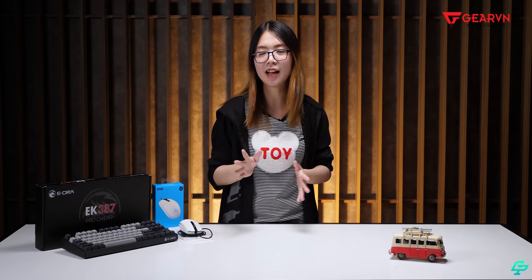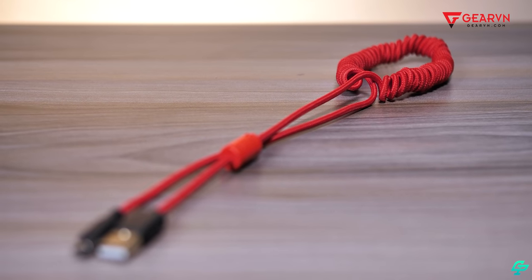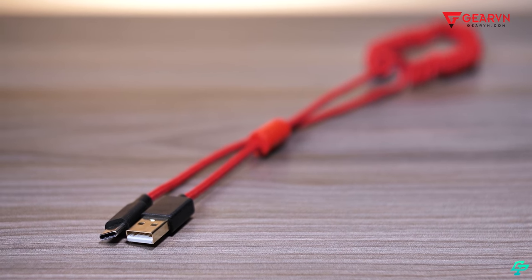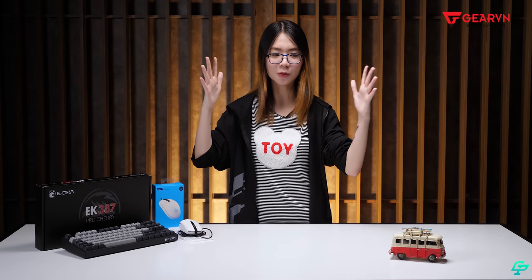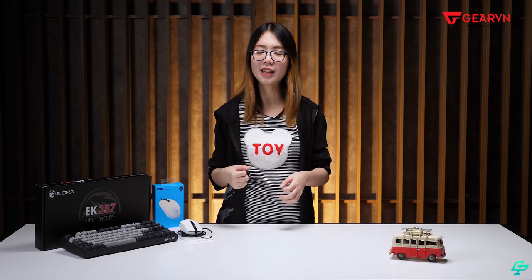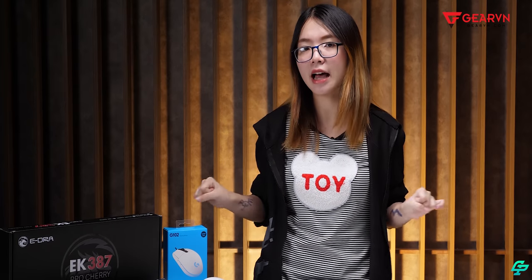Một điểm hơi tiêu cực mà mình không thích ở con này là dây của nó hơi ngắn — dây hình xoắn ốc, giống như dây điện thoại. Khi kéo dãn ra thì nó sẽ dài ra, nhưng lúc mới dùng dây khá ngắn, chưa được một mét. Khi cắm vào CPU, nó hay bị giật lên, và mỗi lần bị giật là bị ngắt kết nối bàn phím. Khi xài quen và kéo dãn ra rồi thì sẽ bình thường thôi.